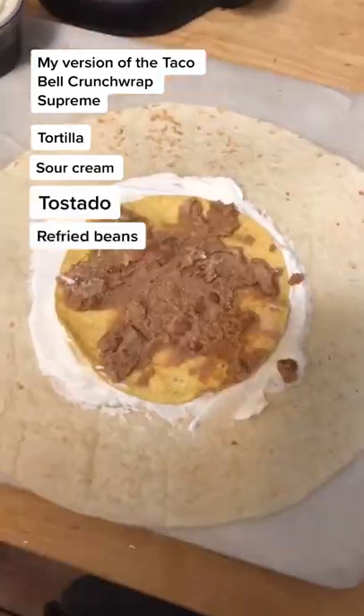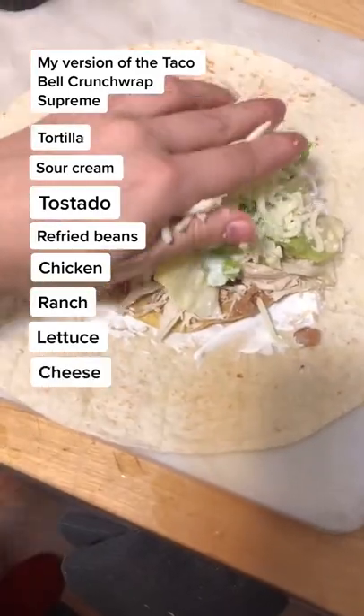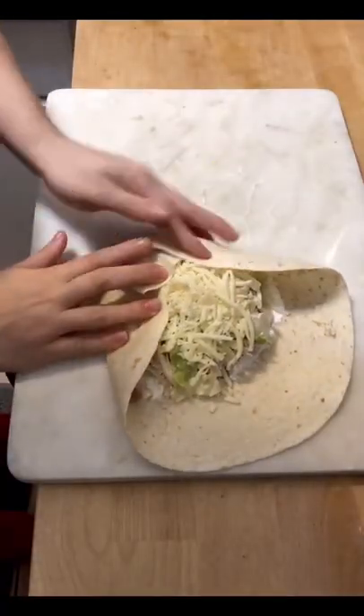This is my version of a Crunchwrap Supreme from Taco Bell. Get a tortilla, add some sour cream, then go ahead and put your tostada down, refried beans, chicken, lettuce, ranch, and cheese.